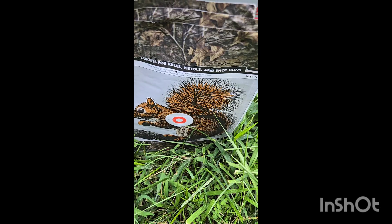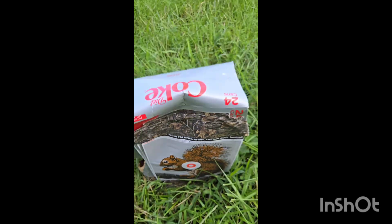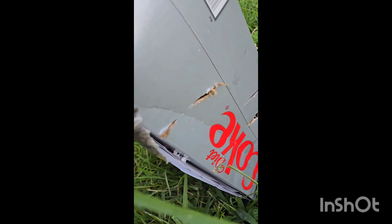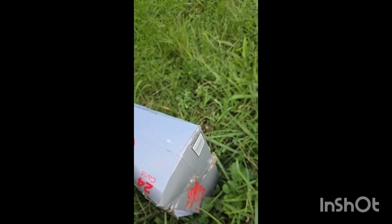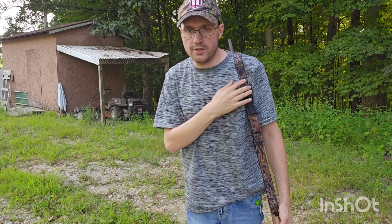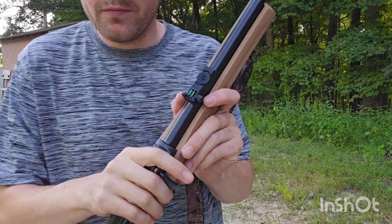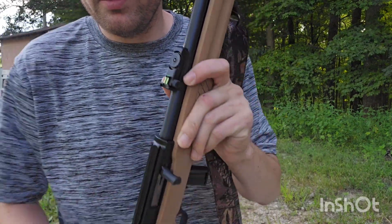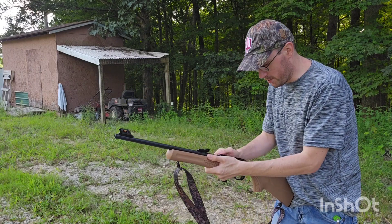Here is the target — we were hitting really, really high on most of those, and it looks like some were skimming the target too. No clue, but I may have to work out the kinks with this thing. I did adjust the rear sights a lot, turned it down a bunch, so hopefully we're hitting closer to the center and not so high.